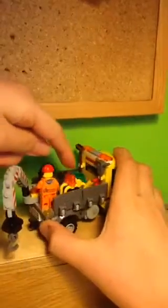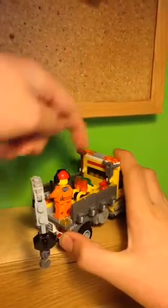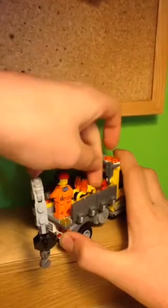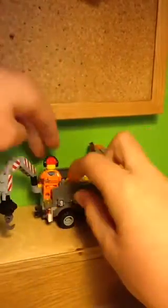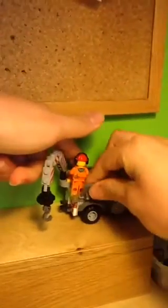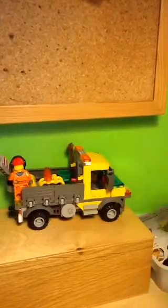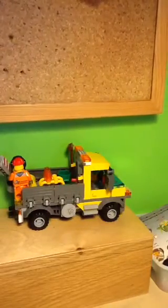Around the back of the build, there are some minifig accessories: a broom, a drill, a bucket or bin, some traffic cones, and a fire extinguisher. You can sort of move these pieces down, but if you try to, it will break very easily, so you have to place them back on. That's one thing I don't like about this build — it's very fragile, and I really wish it wasn't.